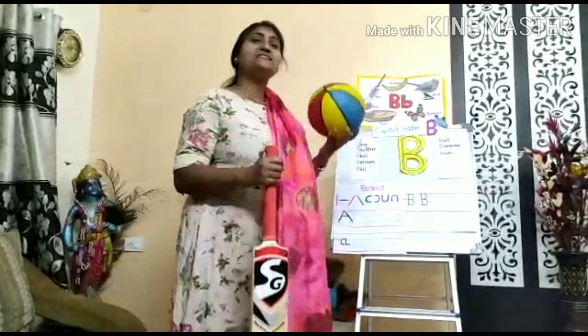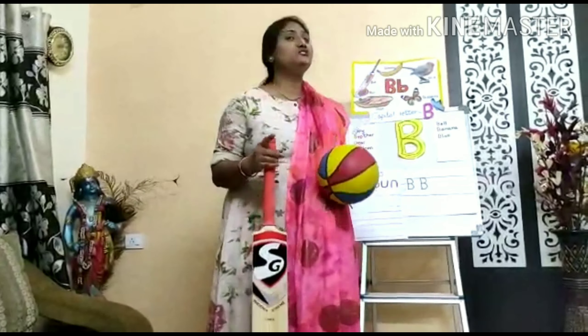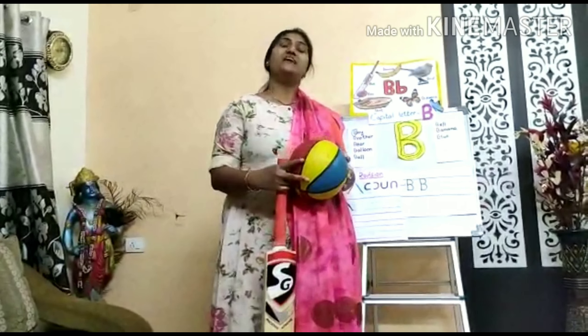Bring your bat and bring your ball. Bring your bat and bring your ball to the park to play. Come on children.